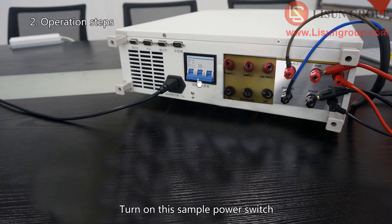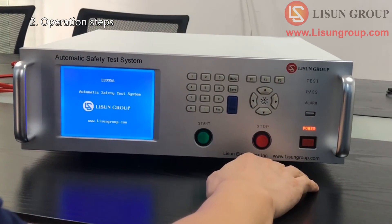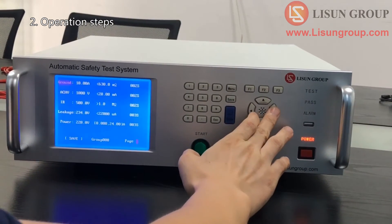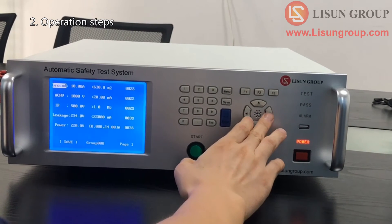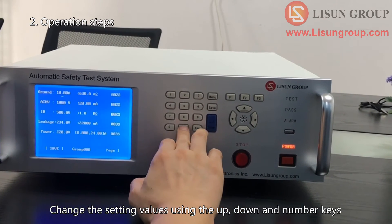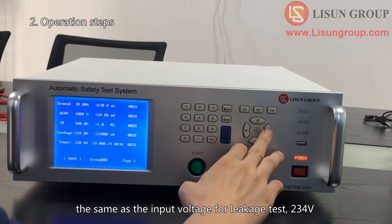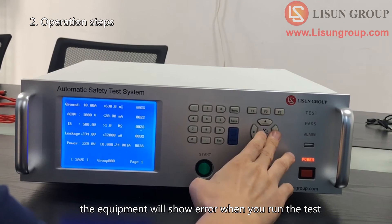Turn on the sample power switch, then turn on the equipment. Move the cursor using the left and right keys. Move the cursor to the values and change the setting values using the up, down, and number keys. The setting voltage for the leakage test should be the same as the input voltage for leakage test — 234 volts. If the error between input voltage and set voltage exceeds 5 volts, the equipment will show an error when you run the test.